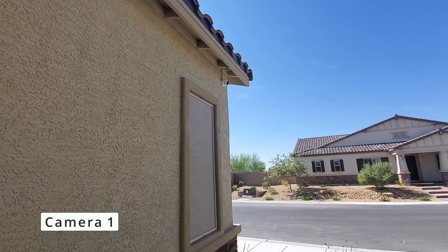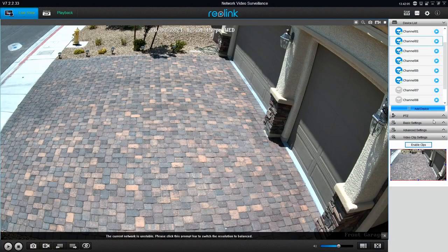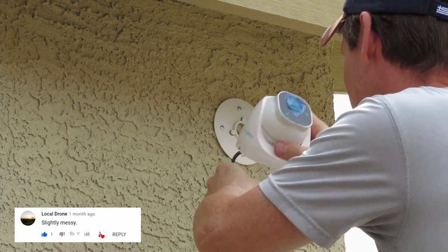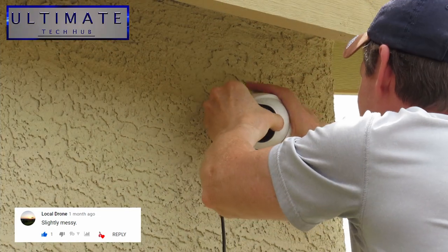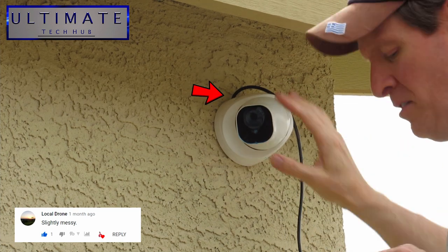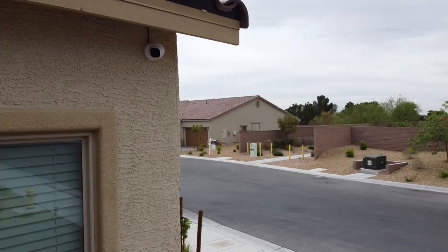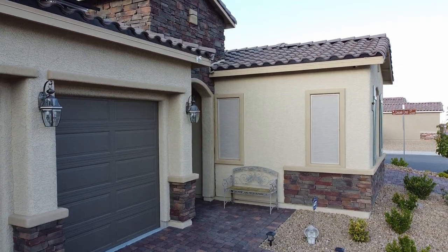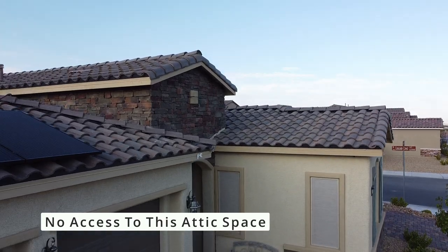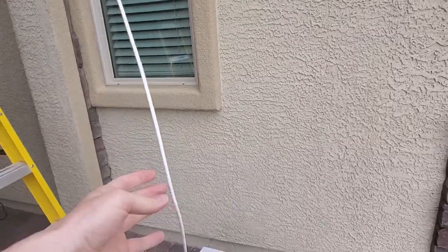Our cameras have seen rain, snow, and of course a lot of desert heat up to 115 degrees. Now let's start with camera one. This camera covers our front driveway and garages. This was a turret camera and yes I installed it way too low — that wire is ugly. A lot of viewers asked why I don't have a hole right there at the camera location. The reason is the way our house was built and the roof line, we could not access the attic above that room, so the only option was to drill a hole at that location and run the wire under the roof line.